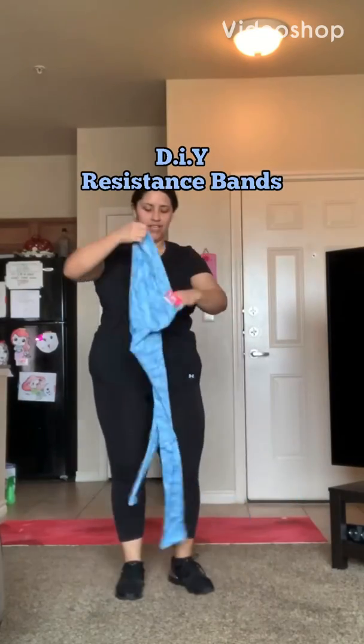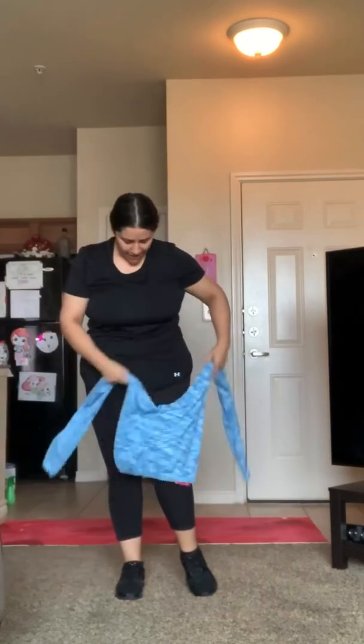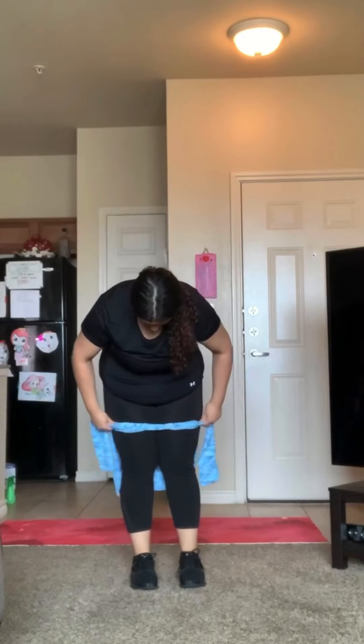Don't fret if you don't have any resistance bands at home — just use your legging. Get both the right and the left side of it, just put it around you like so. That's what it looks like. We're gonna go ahead and make a little loop, a very tight loop.